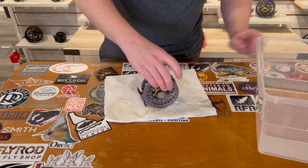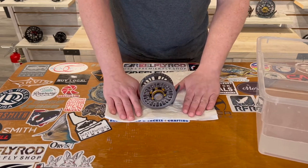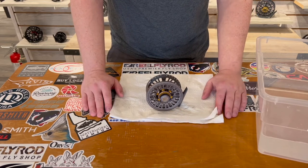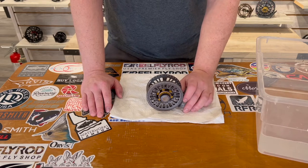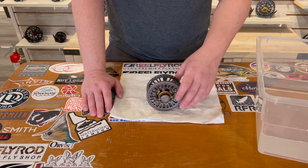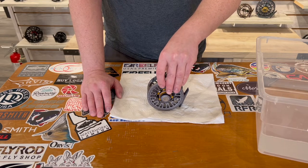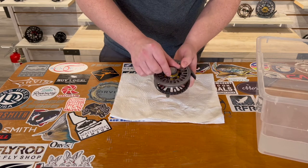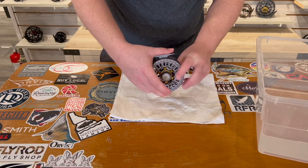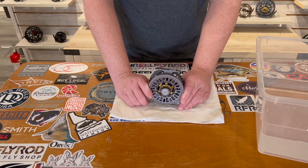Small tips like that will keep your gear going for many more seasons. When you're about to end your season, you're gonna want to strip your line off, because if you leave it on over winter it's gonna retain a lot of that memory in your line, which you don't want when you bust it back out for the next season. Also, when you're done, you need to back your drag off — it gives the components inside your reel, like the springs, time to rest.